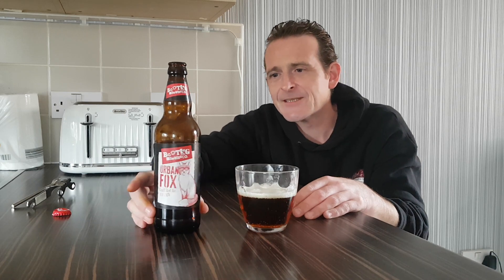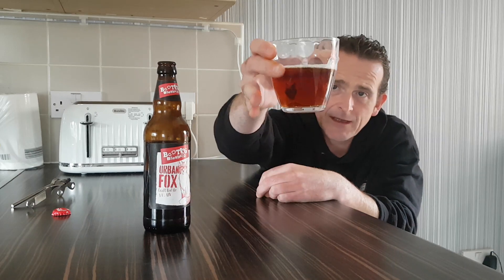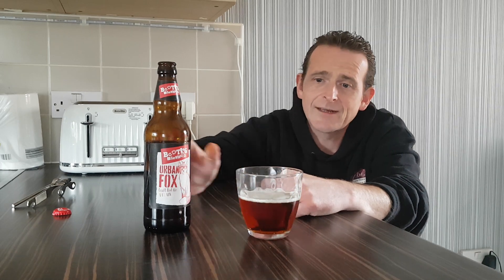You can taste the hops — it's a very hoppy tasting beer or ale, but it's not unpleasant, it's nice. There's just a tiny hint of citrus in the background, assuming it's a lemon or a lime. You can't really tell exactly what it is, but it's a nice taste, very nice taste indeed. The Urban Fox Red Ale is beautifully clear, crystal clear, with a nice little head on top.